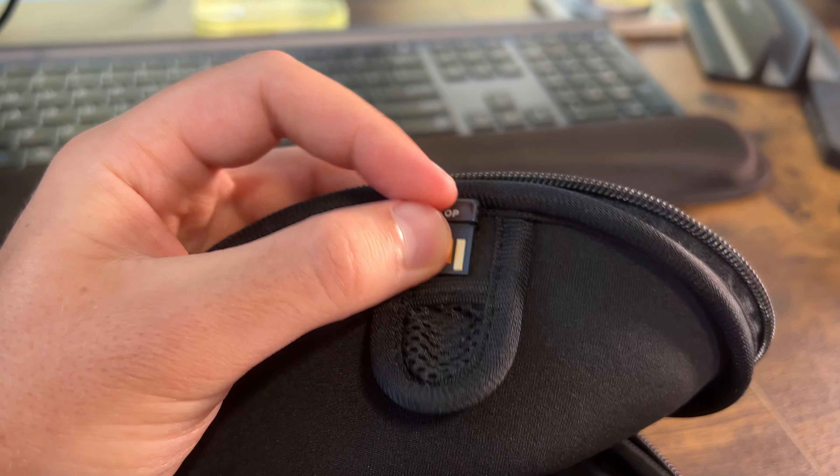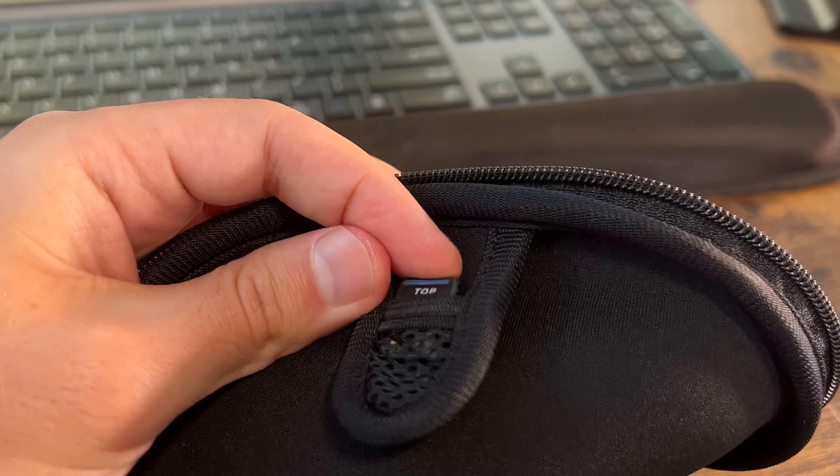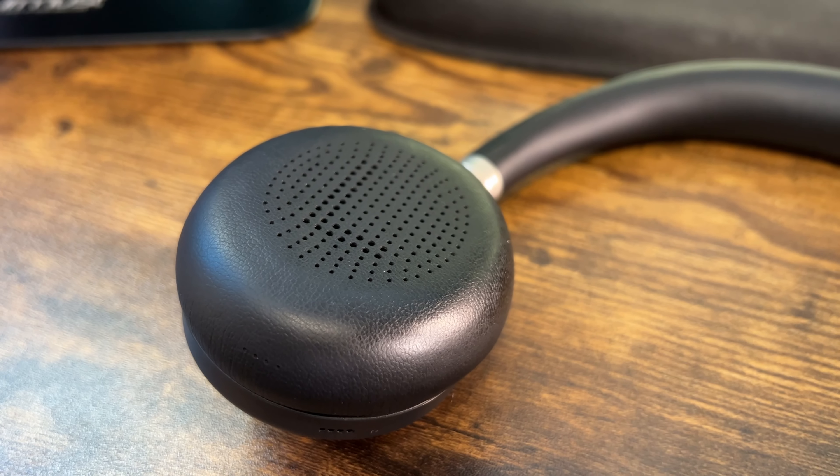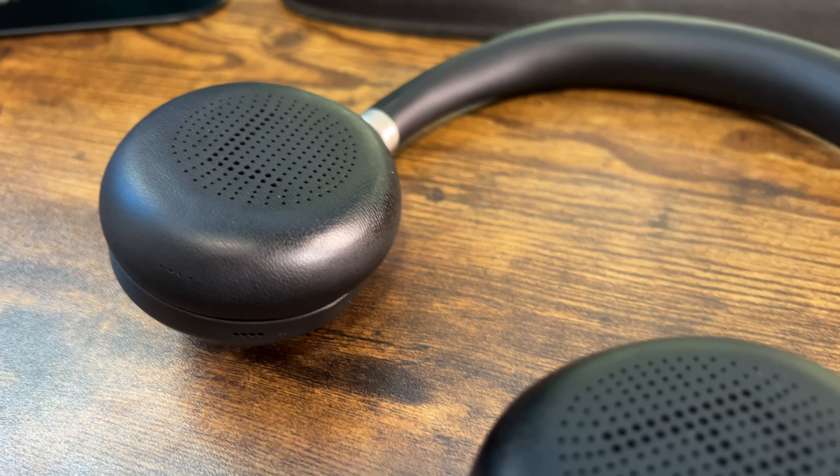It comes with a little Bluetooth chip — it's USB-A — and you can also have a regular wireless Bluetooth connection. This can support two devices at the same time. I was able to plug it into my laptop, watch a video with audio, and then switch over to my phone to stream music.